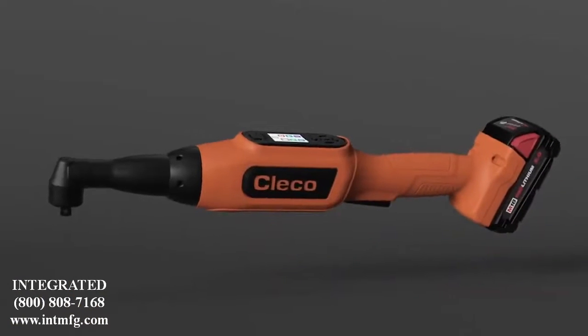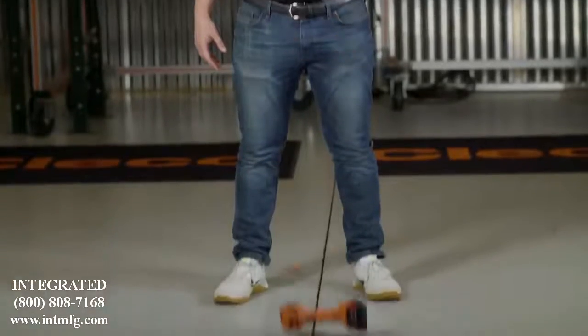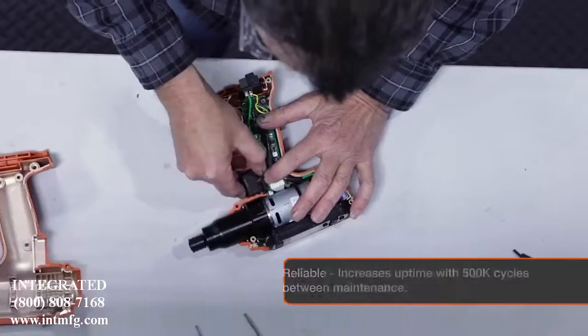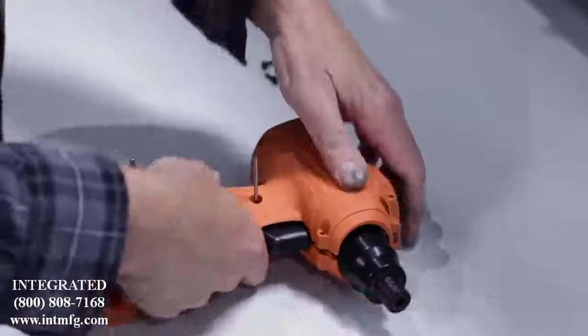CellCore tools have a durable housing made from glass-filled nylon, a protective cover for the display, and dampers for shock absorption. If the tool does get dropped, there's a minimal chance of downtime. Reliability is just as important, and CellCore tools offer up to 500,000 cycles between maintenance.